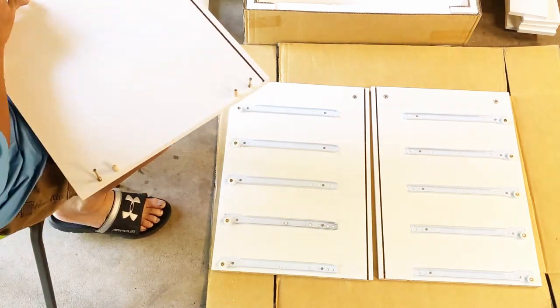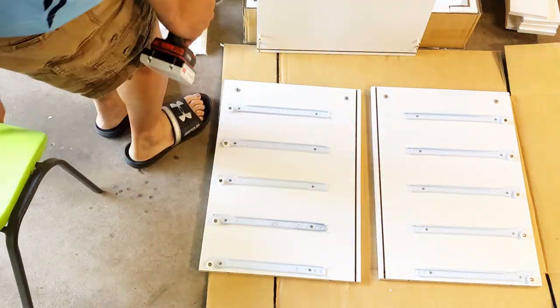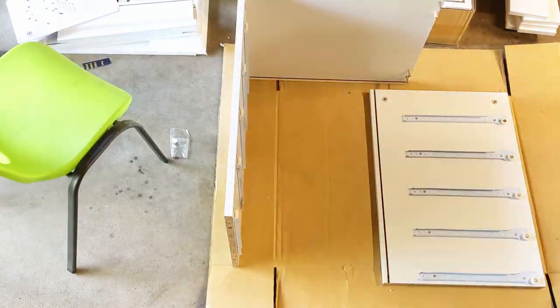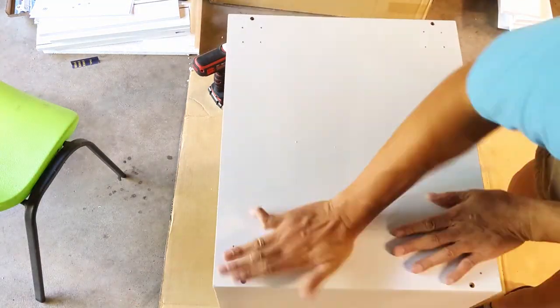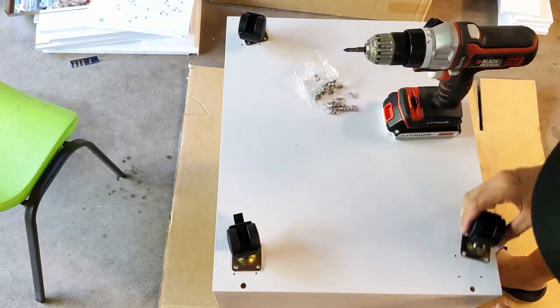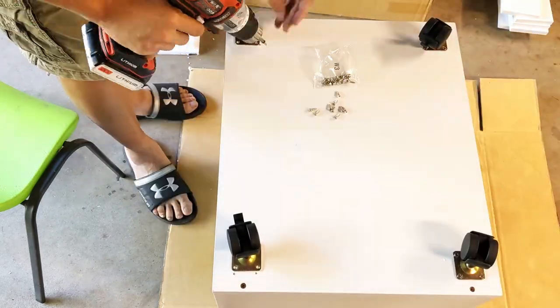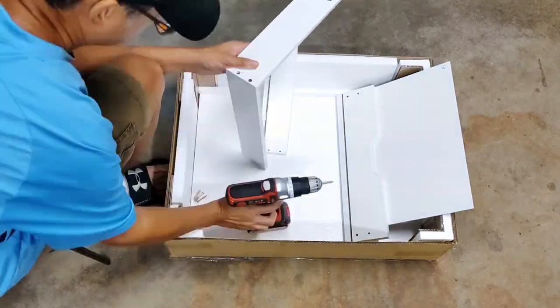I would also recommend using a workbench or an elevated surface to work on. Putting everything on the floor like I did is really straining on the back muscles. Another thing to pay attention to is not to overdrive the screws. Because these are particle boards, there is a risk of stripping out the pre-drilled holes if the screws are driven past the intended depth.